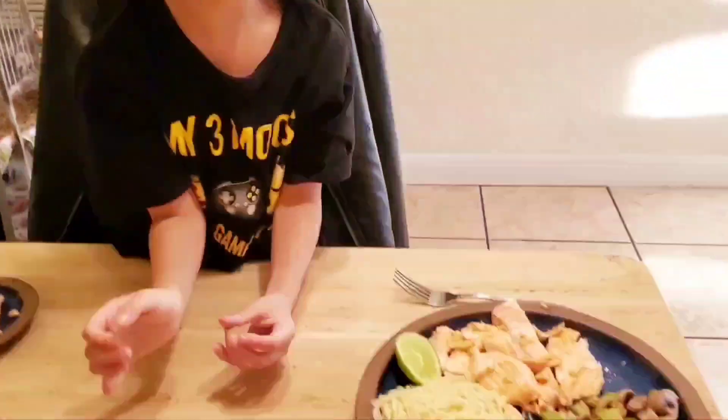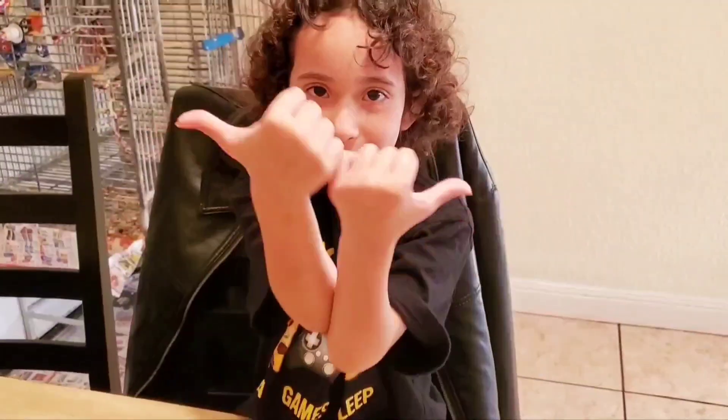Have a nice day, whatever time it is for you. Whenever you're watching, subscribe.